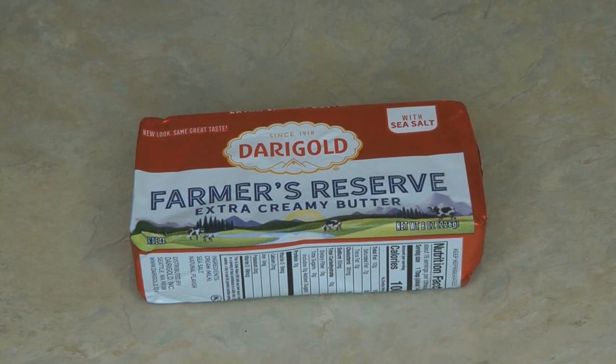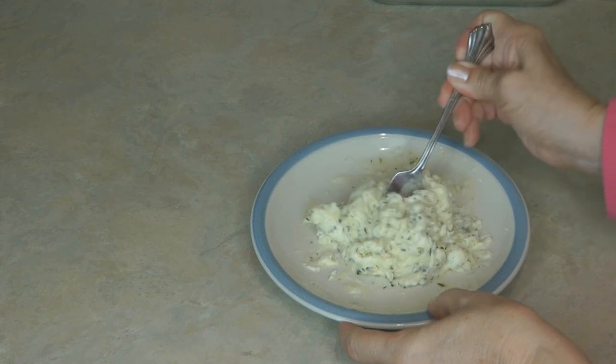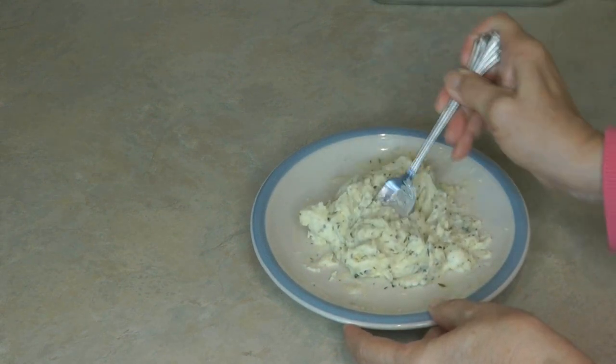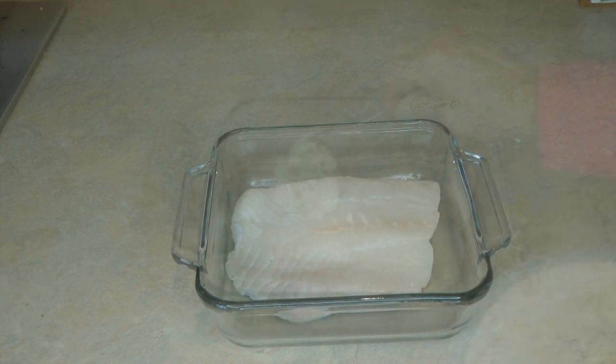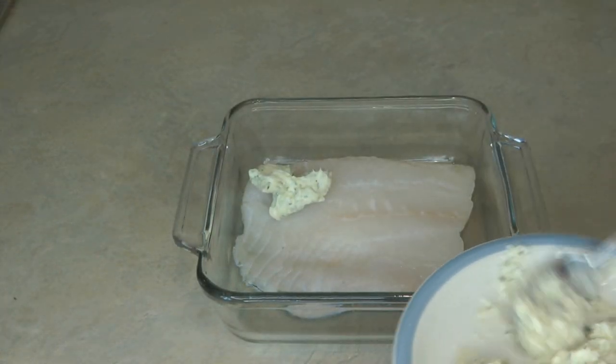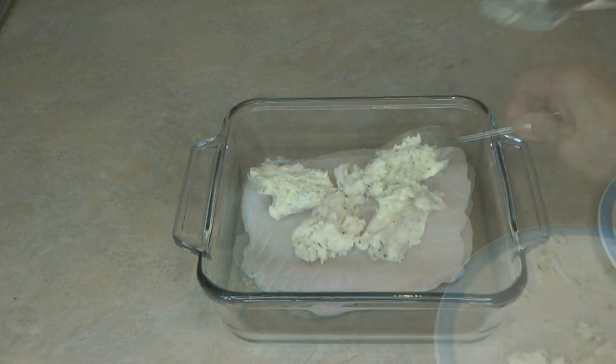Heat up your oven to 400 degrees. Stir together some butter with a little garlic and fresh herbs — whatever herbs you like, like tarragon or dill. Then spray a glass dish, put your piece of halibut skin side down, and top it with your herb butter. Put it in the oven to bake for 10 minutes, and that's all there is to it.